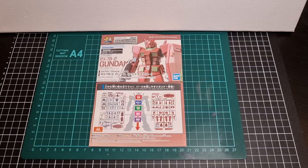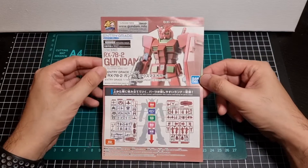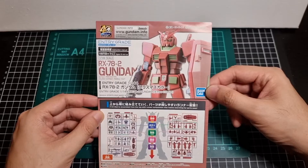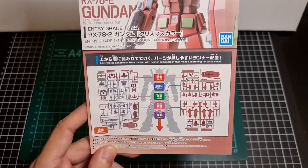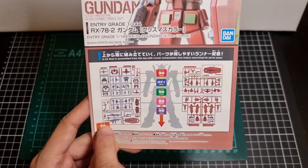I have done a review of the light version of the Entry Grade RX-78-2, and if I remember correctly the light version was basically without the weapons, so this particular review will actually have the weapons included. Looking at the front of the manual: Entry Grade RX-78-2 Gundam, 1/144 scale, with a picture of the actual model in its Christmas color which is predominantly red. At the very bottom we have the breakdown of the runners — head, body, arms, waist, and legs.